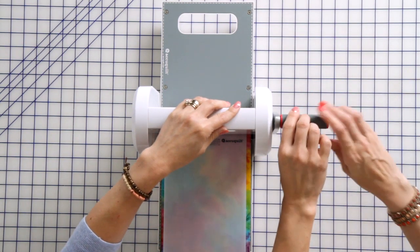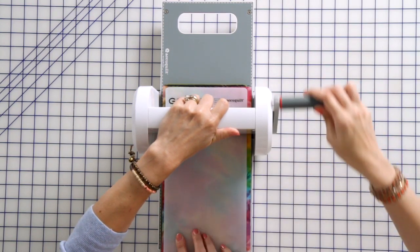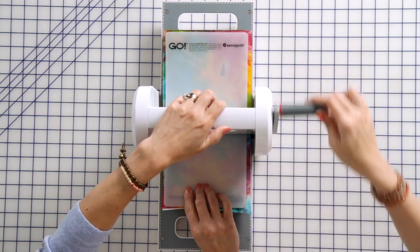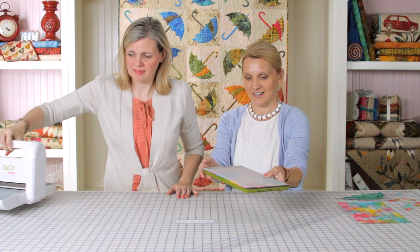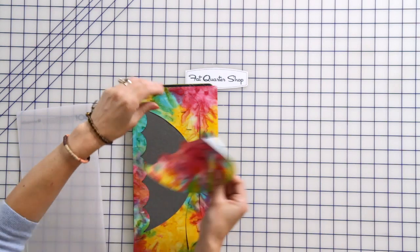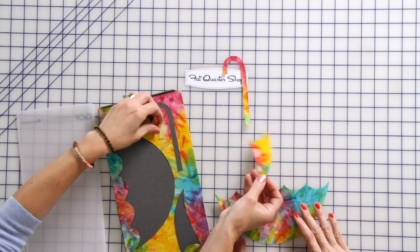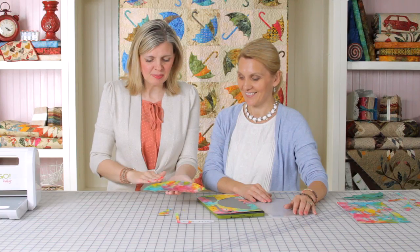Kimberly, you want to move this for me? This is made by AccuQuilt and this is a smaller version of their larger machine. And just in the middle of a few seconds — look at this Kimberly — you're going to have all your shapes beautifully cut. You have your umbrella, the handle, and a shadow for it, and a tip. Look at that.